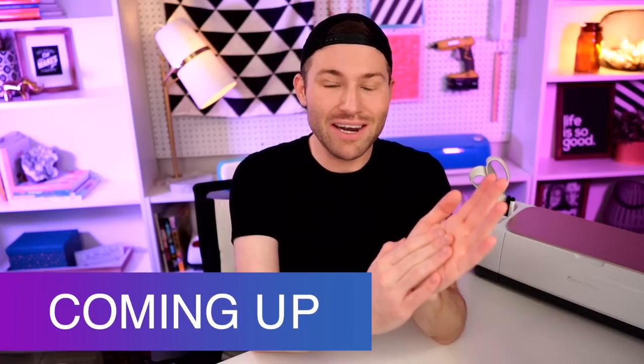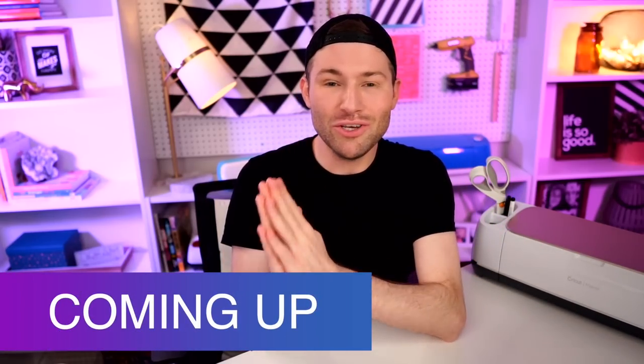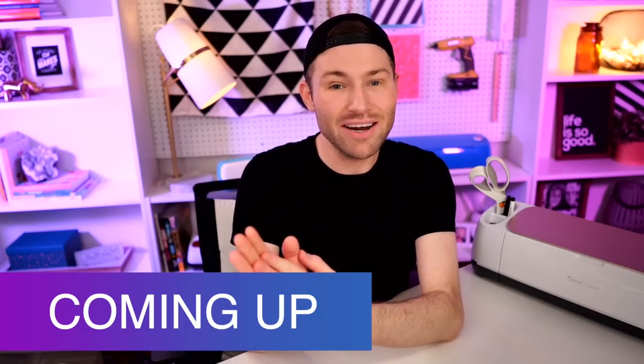In today's Cricut tutorial for beginners, I am showing you how to use, apply, and layer Siser EasyWeed Heat Transfer Vinyl, and in the process, making a super cute shirt just in time for Halloween. So let's get crafty.